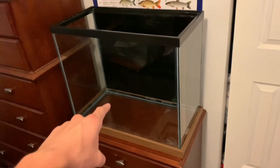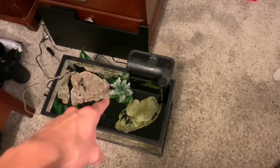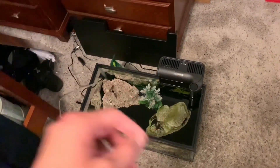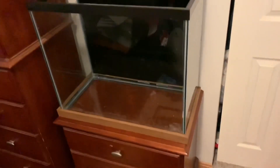I just moved the 25 gallon in where the 10 gallon was. I actually moved the 10 gallon right there because I still want to put that tank water in here since it's already ready to go — that'll help speed up the cycling time so I can put fish and the turtle in there. So I'm going to start filling this tank up with that water.